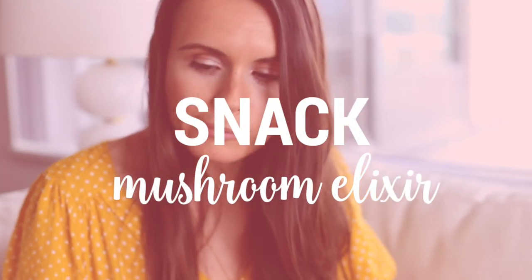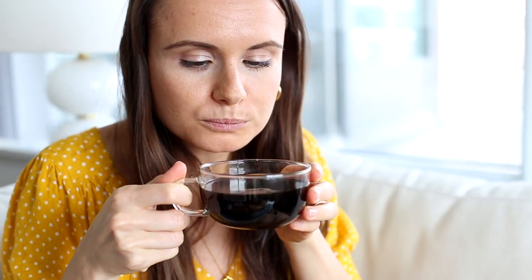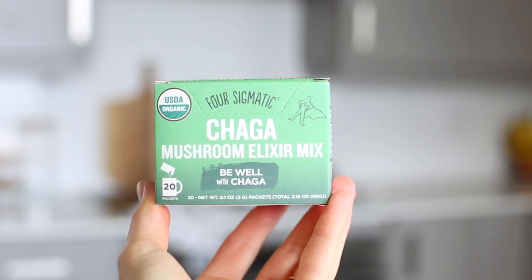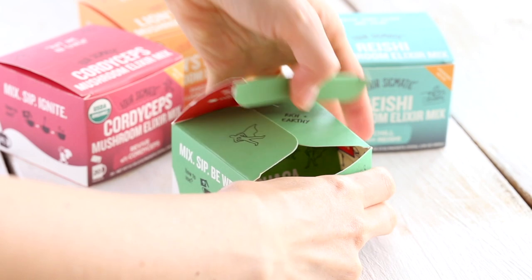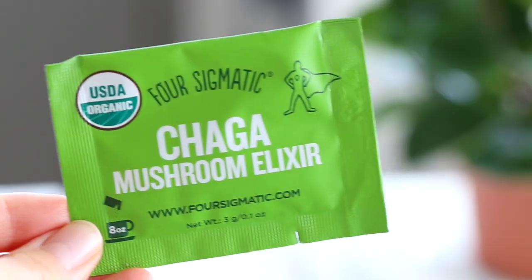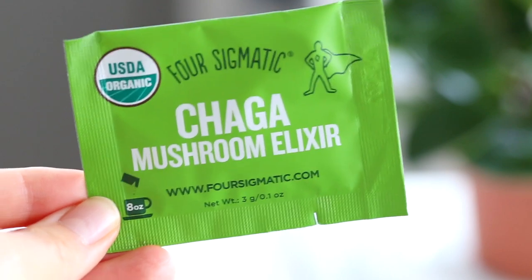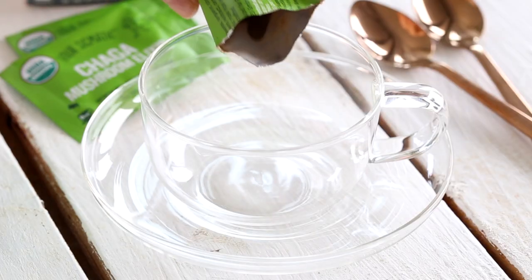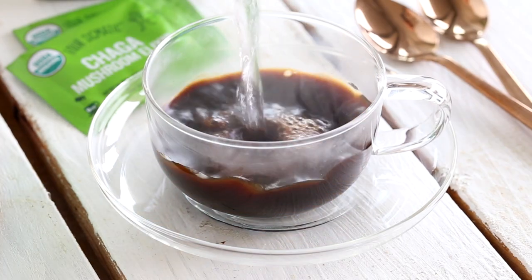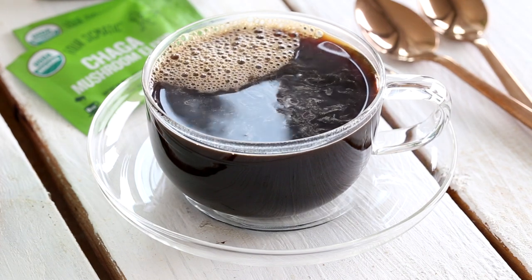A couple of hours later I had a little tea break. I've been really into drinking mushroom teas for the past few weeks. I've drank chaga mushroom in the past and had really good results from it. I was recently introduced to this company called Four Sigmatic. They use functional mushrooms like reishi, chaga, cordyceps and lion's mane to make delicious mushroom elixirs, coffees and superfood blends. Huge thanks to them for partnering with me on this video. They make drinking mushrooms such a pleasant and easy experience. You might think that it sounds crazy — why would you ever want to drink mushrooms?